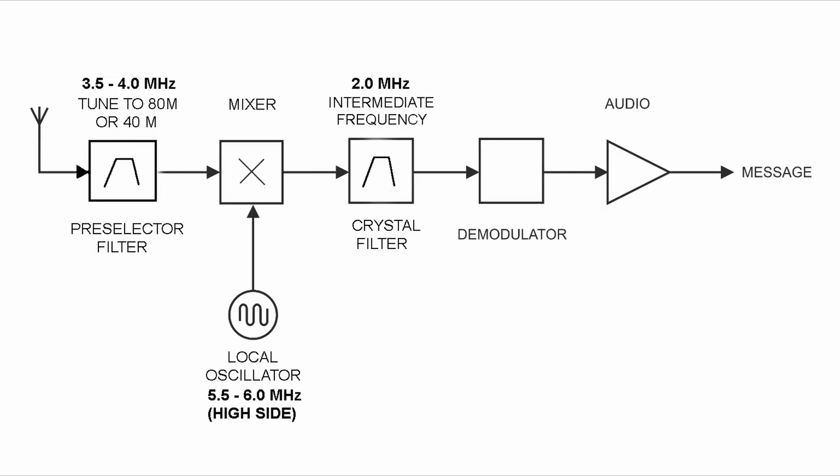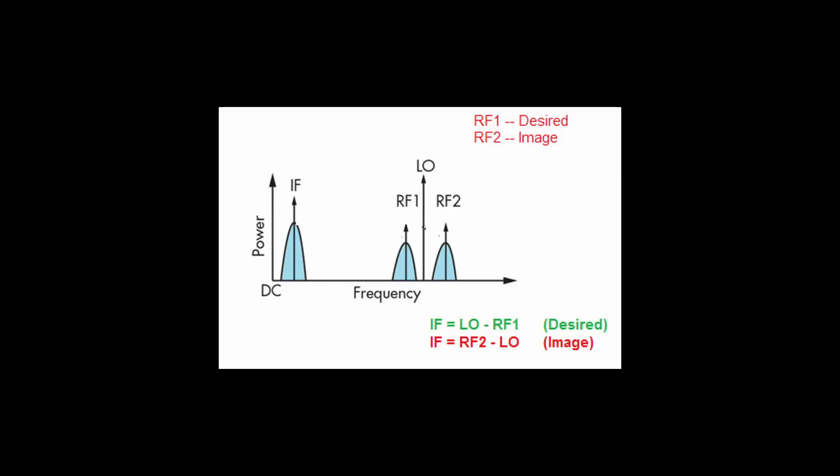We call this high-side injection — putting the local oscillator above the tuning band is very common with shortwave and AM broadcast receivers. If we change from 80 meters to 40 meters, we need to retune the front-end preselector and change the local oscillator tuning higher to 9 to 9.5 MHz. When we increase the LO frequency to maintain high-side injection, we keep the same 2 MHz IF. In a band-imaging receiver, the receiver responds to signals either 2 MHz higher or 2 MHz lower than the LO tuning.